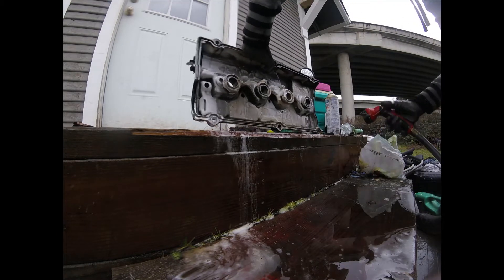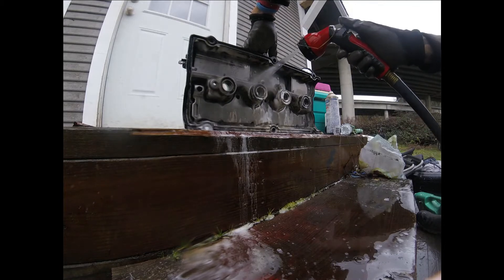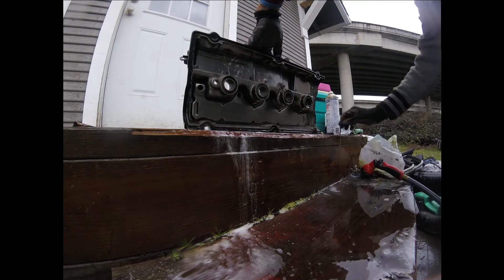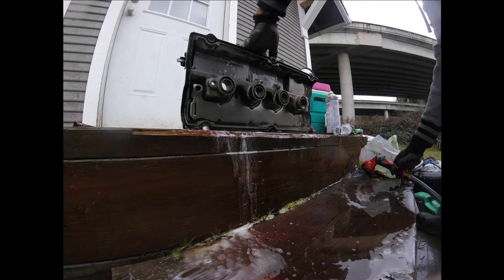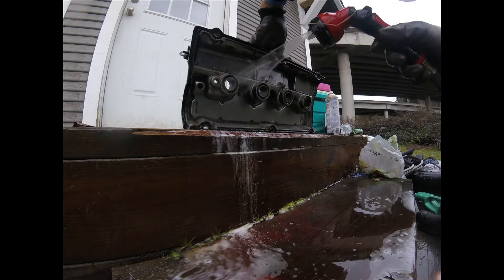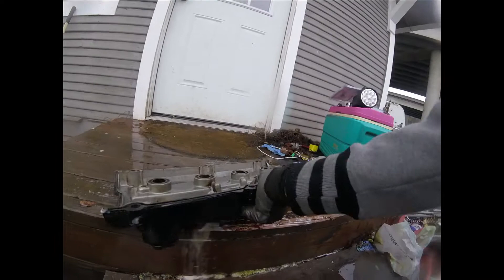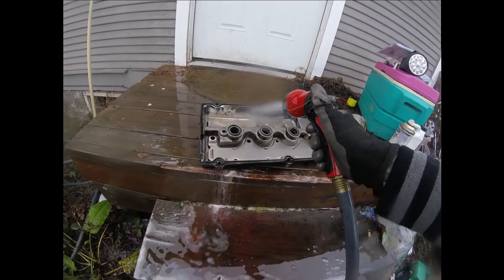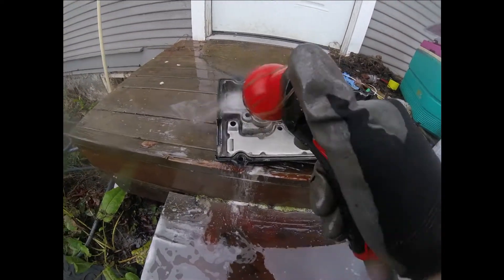Okay, I think that's enough. We're not going to get anything else off. Okay, I think that's enough — looking good, looking good. Alright guys, pretty clean. That one is still dirty, I'll probably just get that part really quick.